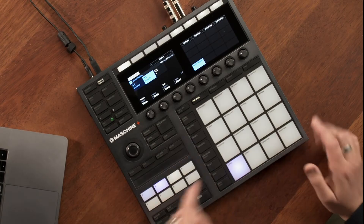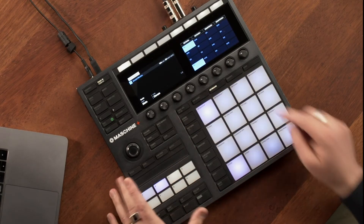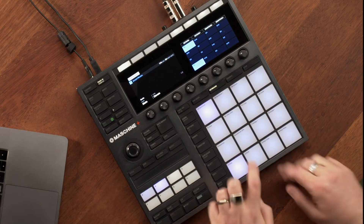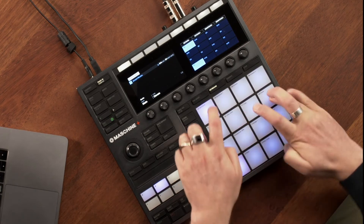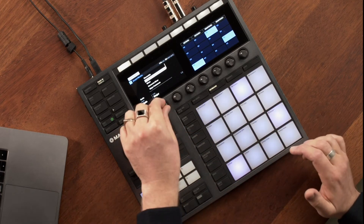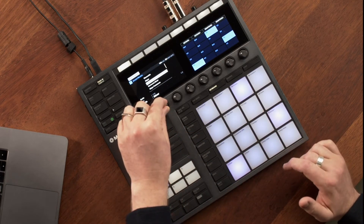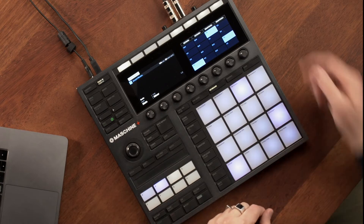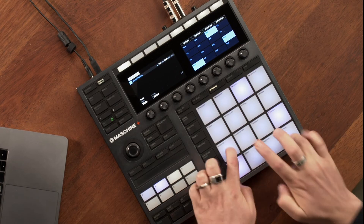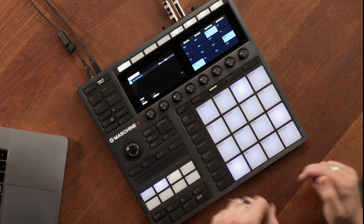Machine is great for being really musical and creative. Whether you know music theory or not, it's really simple to lay down some ideas. We have these two buttons here — keyboard mode and chord mode. Keyboard mode allows you to play notes chromatically, and you can assign the notes to be in a particular scale. Here I have minor and I can change the root note using these buttons, so now I have a B minor scale.